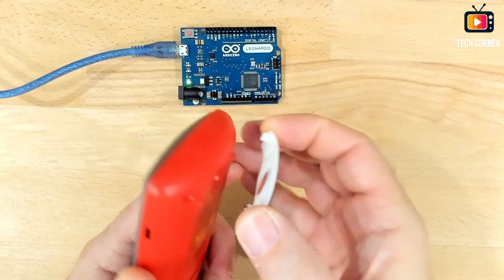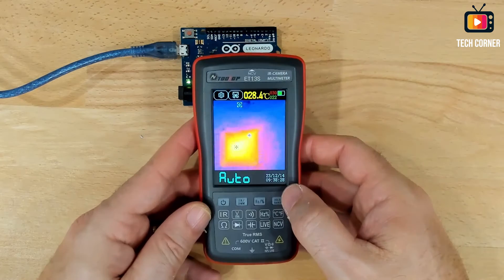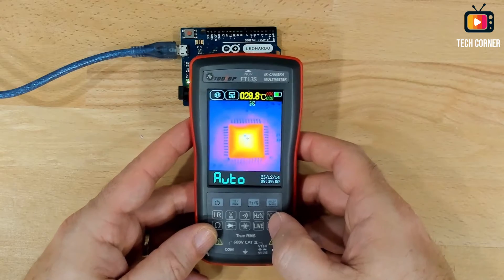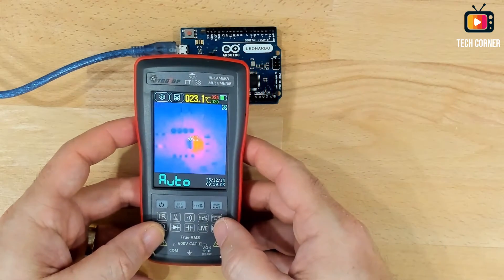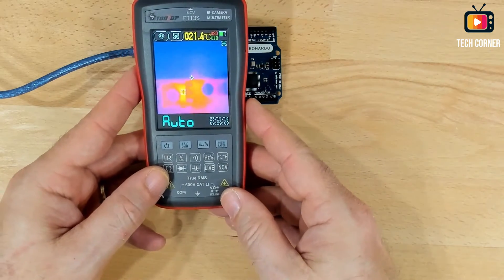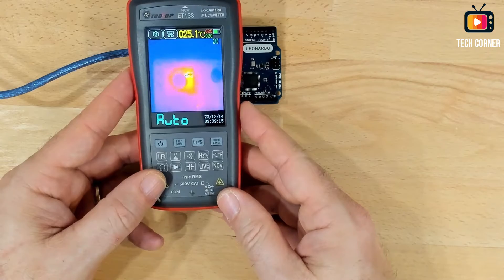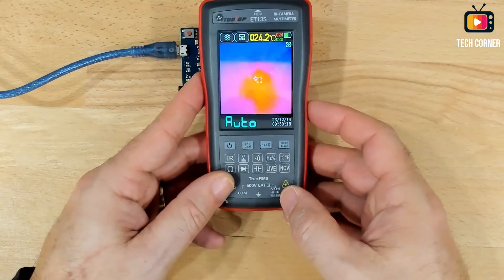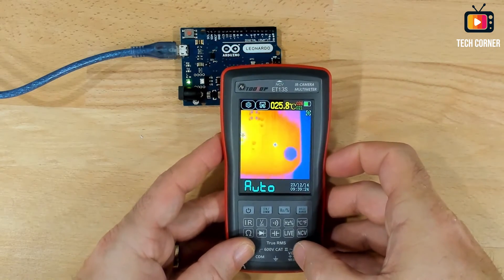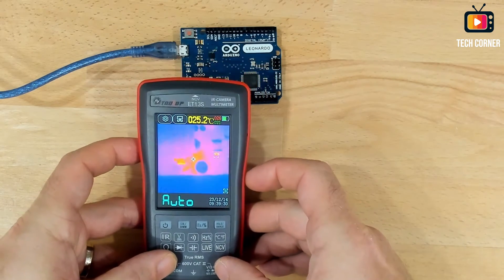Now let me put the macro lens on. Just put it here — as you see, pretty easy. And you can see immediately that the resolution is pretty good. Really good. If not quite as good as the Infiray P2 Pro, it's almost there. It's adjusting the temperature range, and you can see all the details on the board — all the components. Much, much better. What a change in the device.